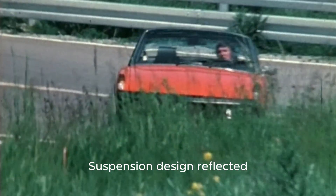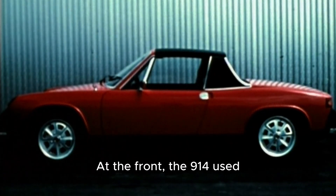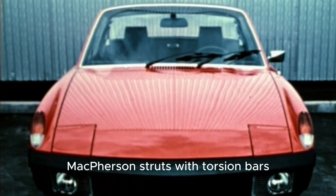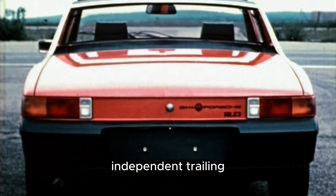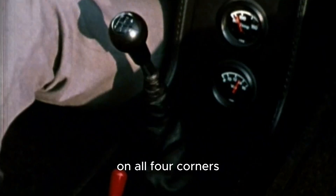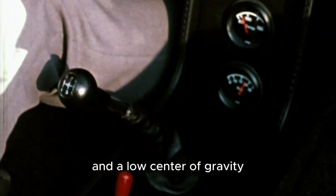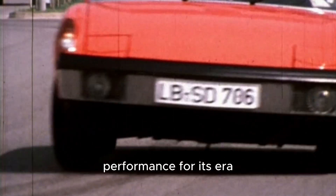Suspension design reflected Porsche's engineering priorities. At the front, the 914 used McPherson struts with torsion bars, while the rear adopted independent trailing arms with coil springs. Combined with disc brakes on all four corners and a low center of gravity, the car delivered remarkable agility and braking performance for its era.